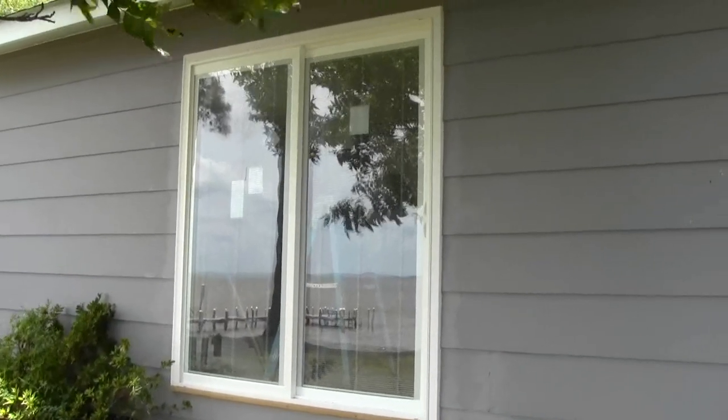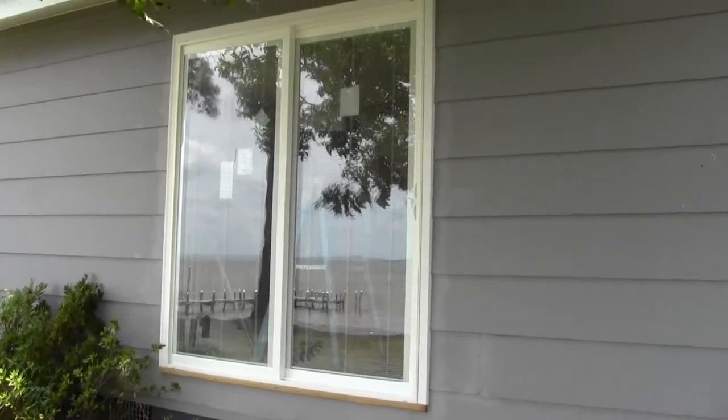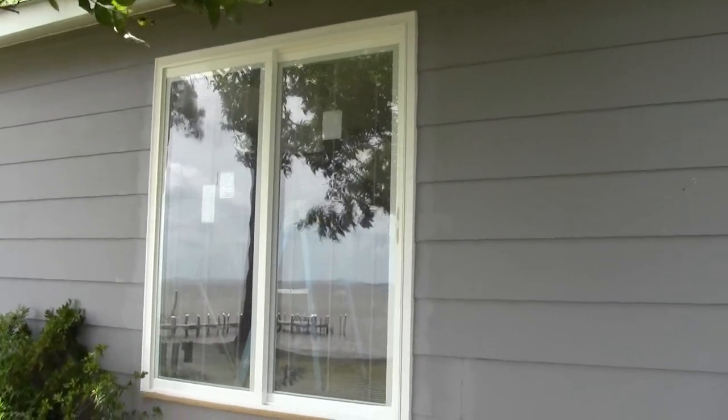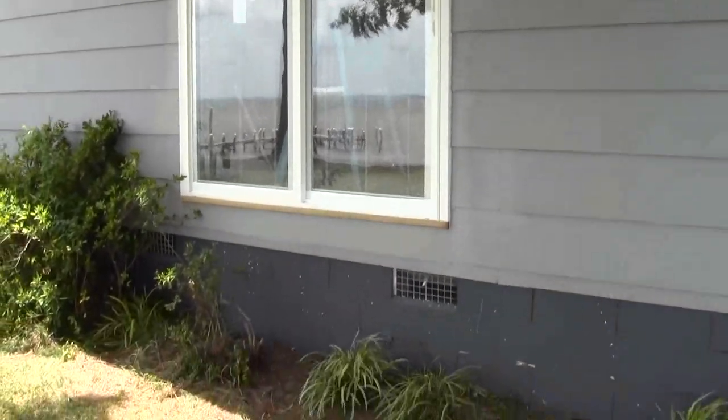Well it's a little breezy out here today but I just wanted to show you the finished door that we installed where we took that window out. I'm going to add this to the ones we did a couple weeks ago. This has all been trimmed out, brick molded and caulked, primed and painted. Now all we got to do is build a deck on it.